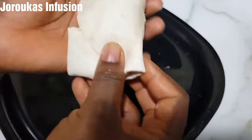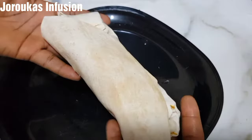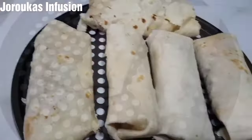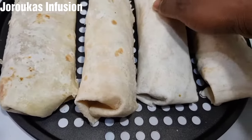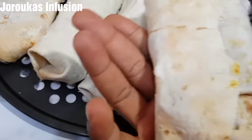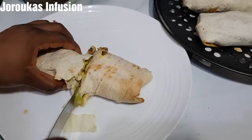Our burritos have been neatly wrapped. We're going to set those aside, finish the rest, and then dunk them in the oven — or into your microwave for about two minutes — or you can do it in a pan just to warm it up. It's ready! It looks so tasty, so delicious — beef wrap burritos, whatever you want to call it. This is a very quick, delicious, and healthy one that you'll absolutely love.